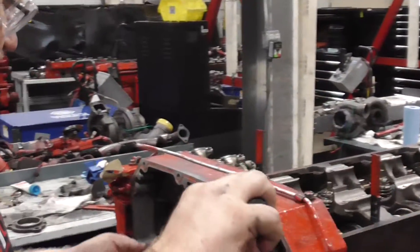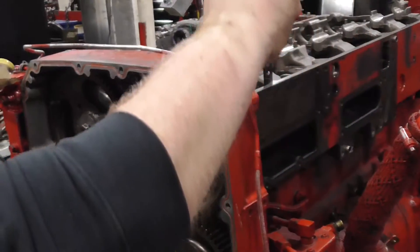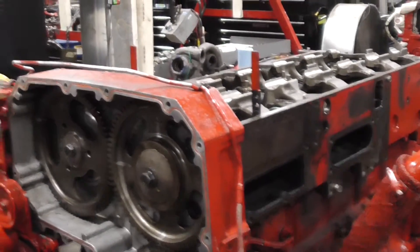Valve cam first — now that's your injector.